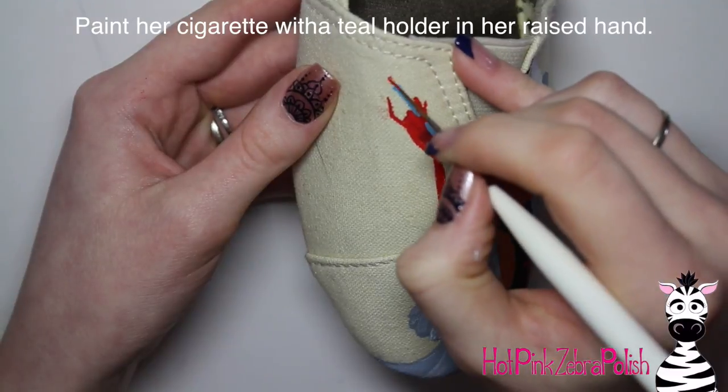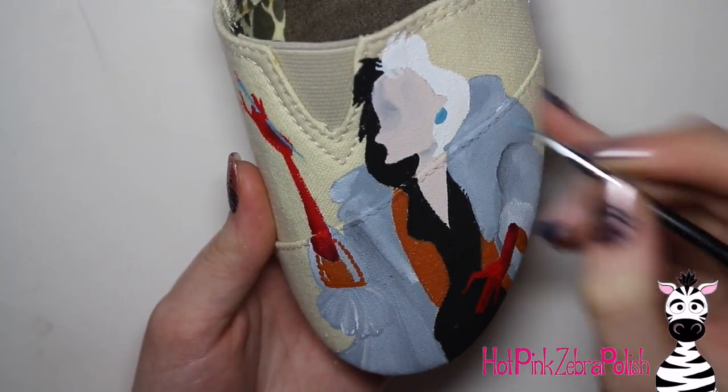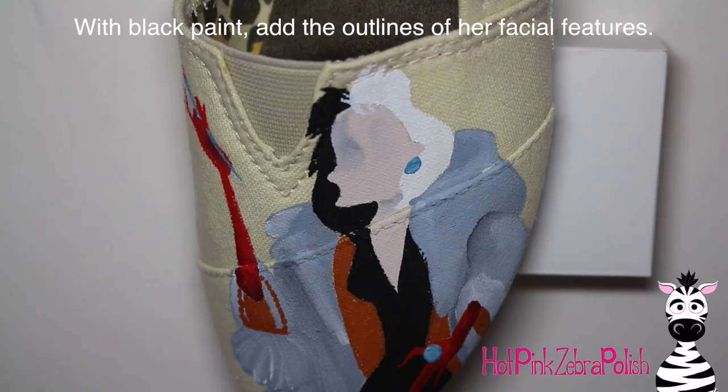With teal, I'm going to be painting her cigarette holder. Then I added the little cigarette end with red, highlighted that with white so it wasn't quite the same red as her gloves. Then I added the one earring that shows and the ring on the finger that's on her hip.